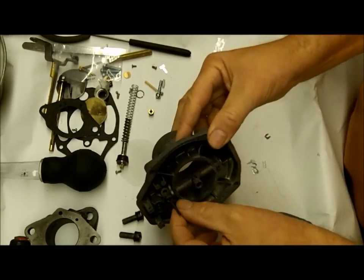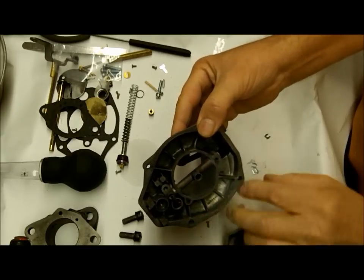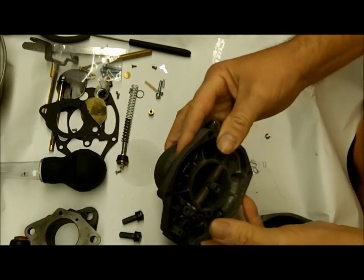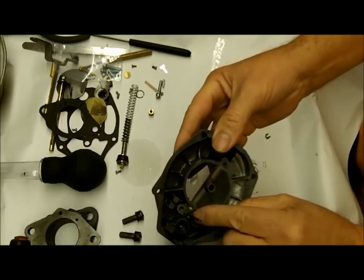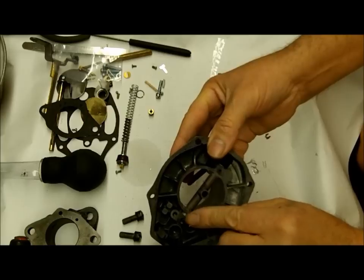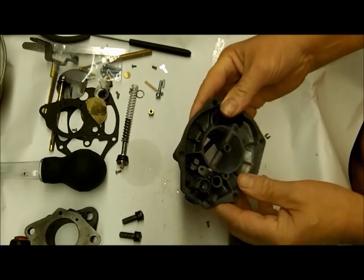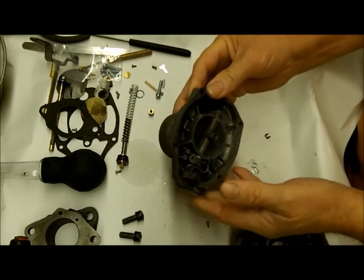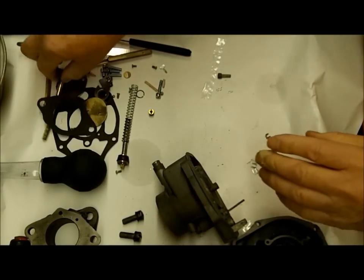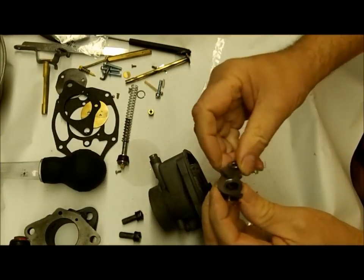People don't even realize those holes are there - they don't check and they can give you a problem on acceleration. We won't have to change this tube if it's present, but remember not all these B carburetors come with it - this is the older style B. These are just pressed in. If it's broken, get a drill not quite the same size because you don't want the hole any bigger. Let's go ahead and put the choke back on.